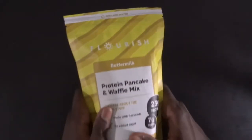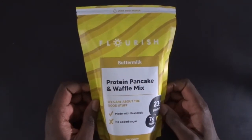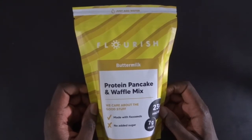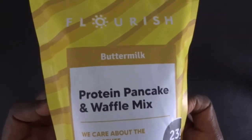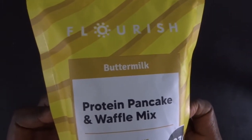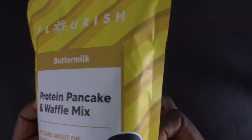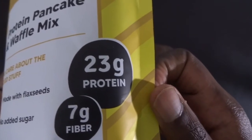Good morning! Today we will check the Flourish buttermilk protein pancake waffle mix that says 'we care about the good stuff,' made with flax seeds, no added sugar, 23 grams of protein, and 7 grams of fiber.